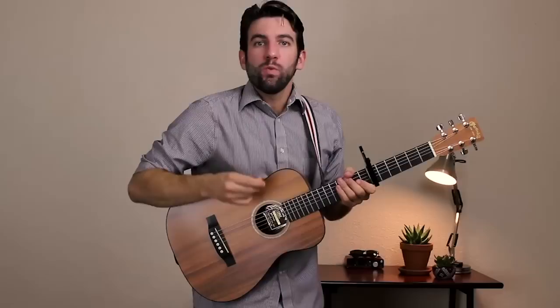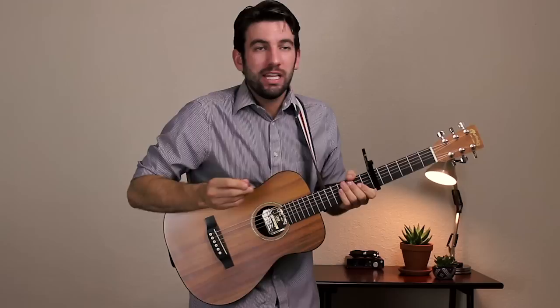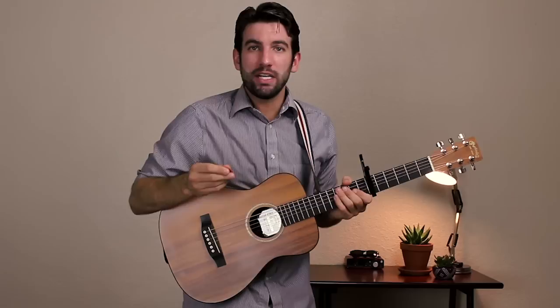Hi everyone, Sean here from Chordistry.com. Today I'm going to show you how to play Wasn't Expecting That by Jamie Lawson — an awesome song. The songwriting is just incredible in this one. And I'm going to show you all the chords, chord progressions, and strum patterns in this lesson.